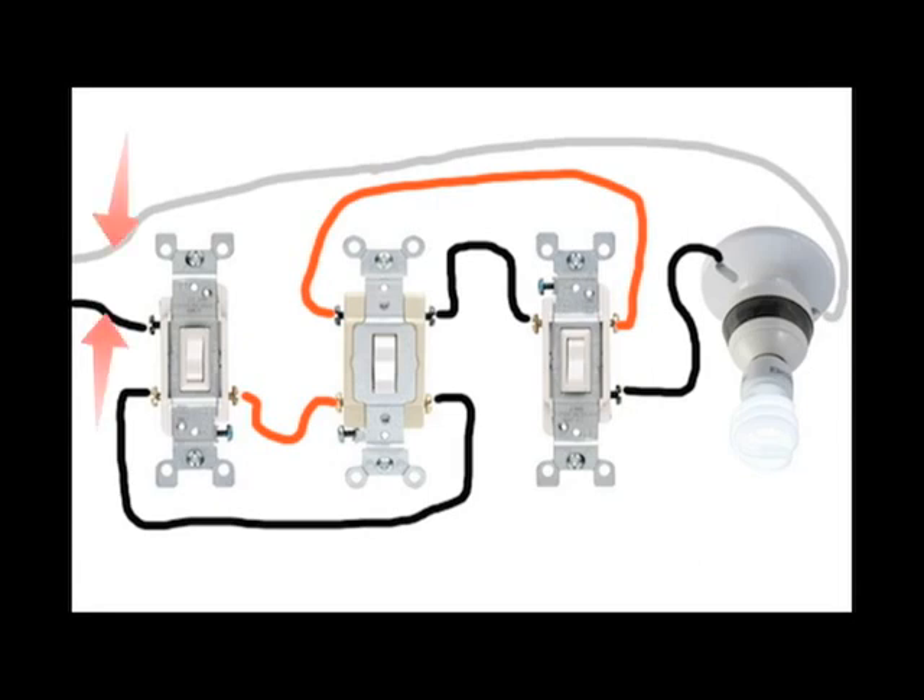You have your hot and neutral coming into the box with the three-way switch, and you have a black, a white, and now a red leaving your box and running to the four-way switch. You have the same thing running to your last three-way switch, and a black and a white leaving that box and running to the light. Between the switch and the light, the black wire is referred to as a switch leg — in some applications it will be colored purple instead of black. Between the switches, both the black and the red are referred to as travelers, and the white is still the neutral.